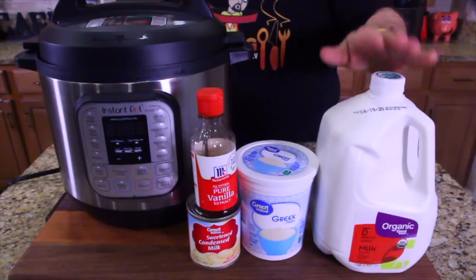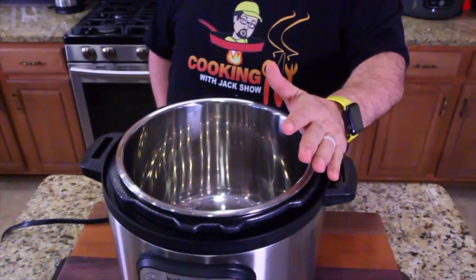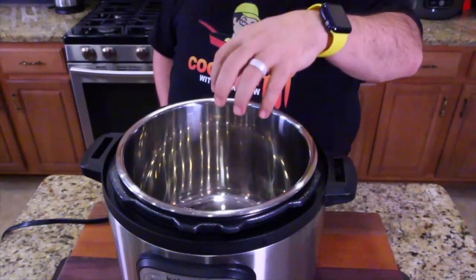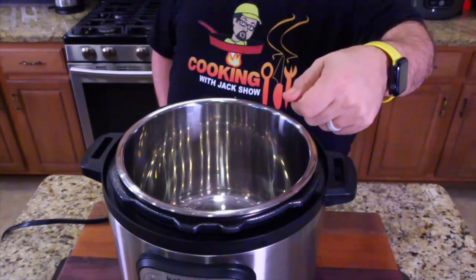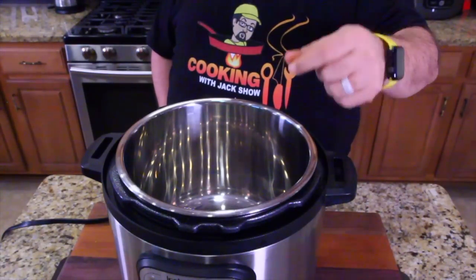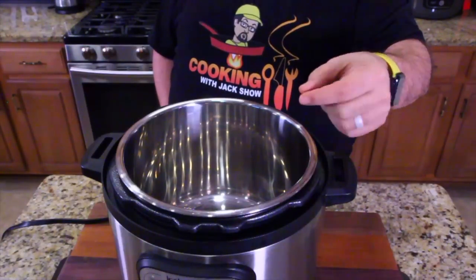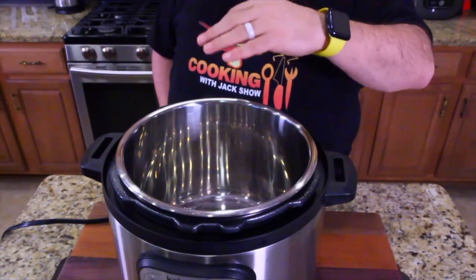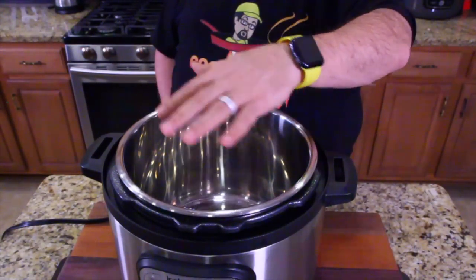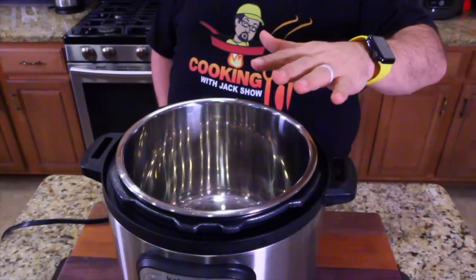So you guys ready to start cooking? Alright, let's do it. The first thing you're going to want to do before you start this recipe is sterilize everything. I'm not touching this pot because we've already sterilized it. Get your whisk — sterilize that. Get your thermometer that you're going to use to measure the milk temperature — sterilize that. Clean everything with hot soapy water and dry it off. We're going to be growing cultures in here and we don't want any bad bacteria from anything.